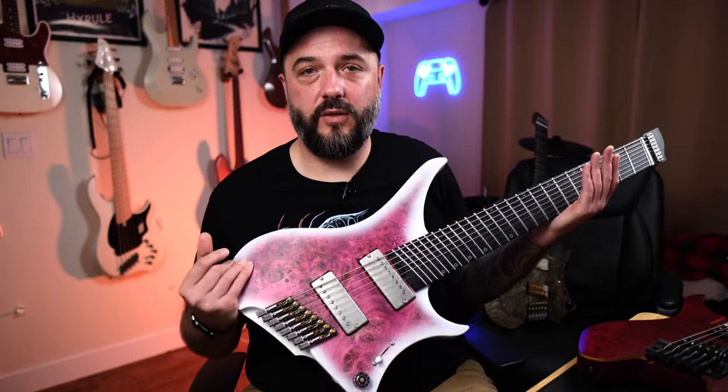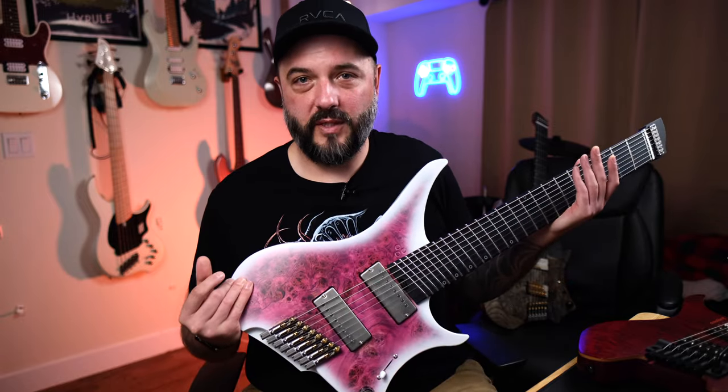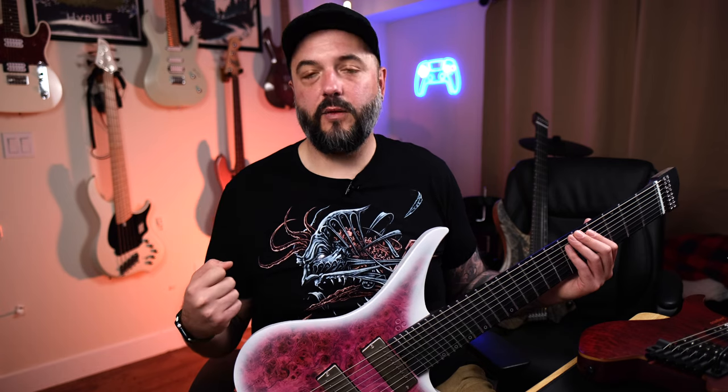I bought my first GOC guitar before I was an artist for them, then bought the 7 and 8-string with my own money — I wasn't given these guitars and I'm not paid to make this video. I bought them because I found them more approachable for playing extended range guitars. I was honestly intimidated by 8-string guitars before — the first 8-string I ever held was an Agile about 15-plus years ago and I hated it. The neck was huge, I didn't know what to do with it, and I sold it three or four days later. The AO necks on GOC guitars have really gotten me back into playing extended range guitars and trying out different low tunings.